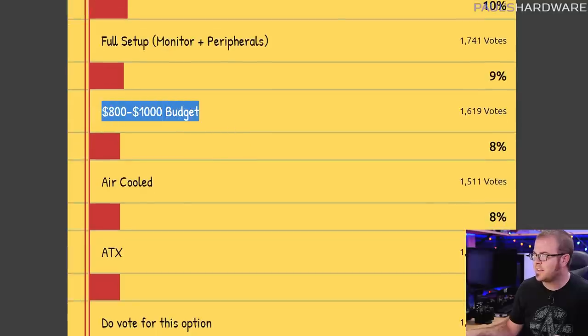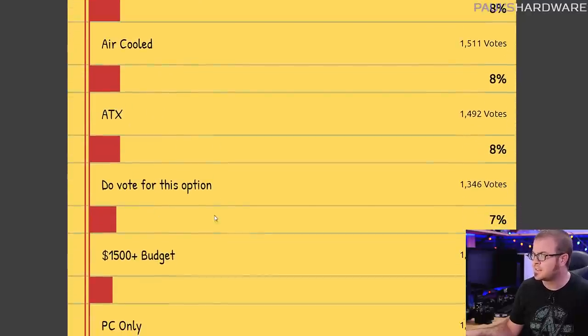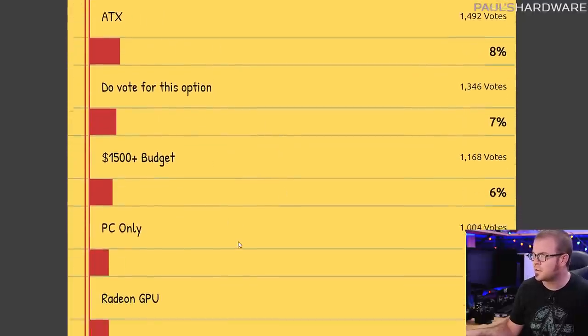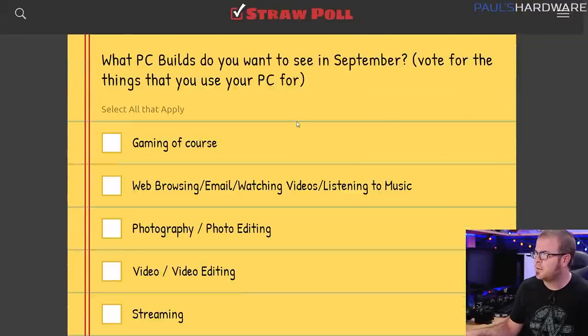People were most interested in the $800 to $1,000 budget. I have both of those covered and I also started off with an entry-level $500 version. We're going air-cooled, we're going ATX, and beyond that there are other votes for other things, so feel free to check out the results. And while you're at it, vote for next month.